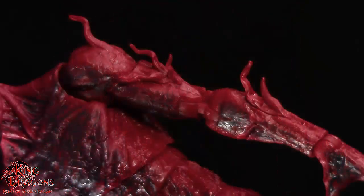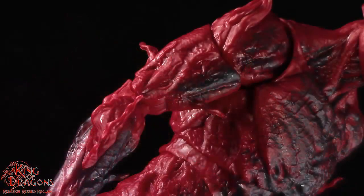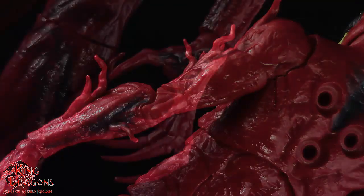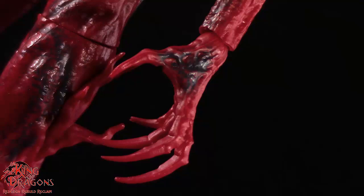His arms carry over that impressive sculpt work where we have the musculature looking really good with the veins on his arms as well. I do like the fact that you can see some tendrils starting to form on his arms, and Hasbro did paint the front of his arms but once again the back of his arms don't have any paint. As you get to the forearms you can see some more tendrils starting to form, and Hasbro surprisingly painted both the front and back of his forearms.